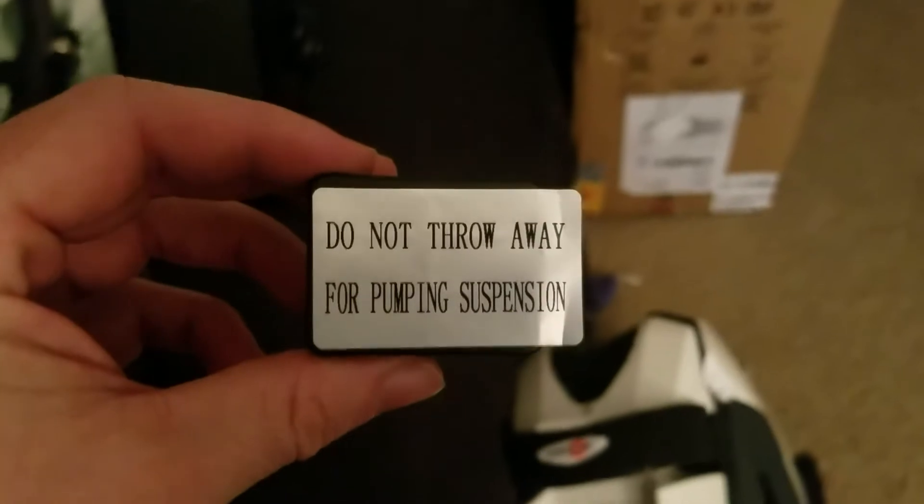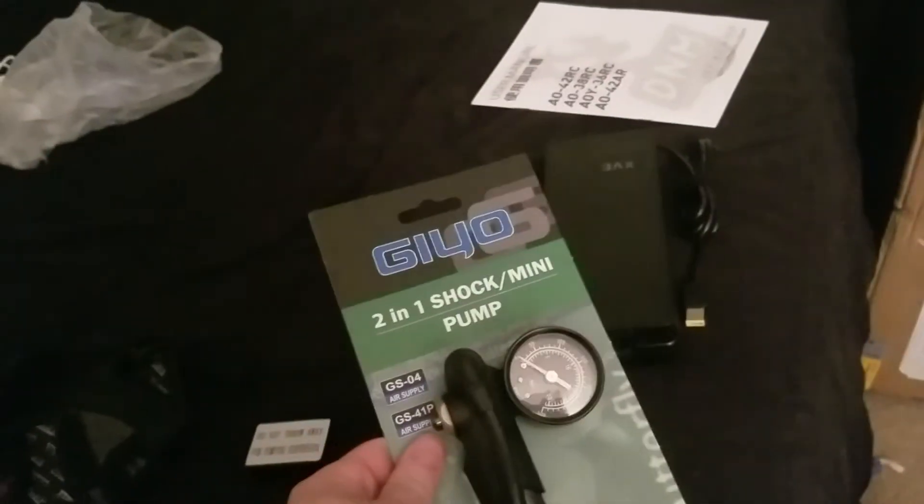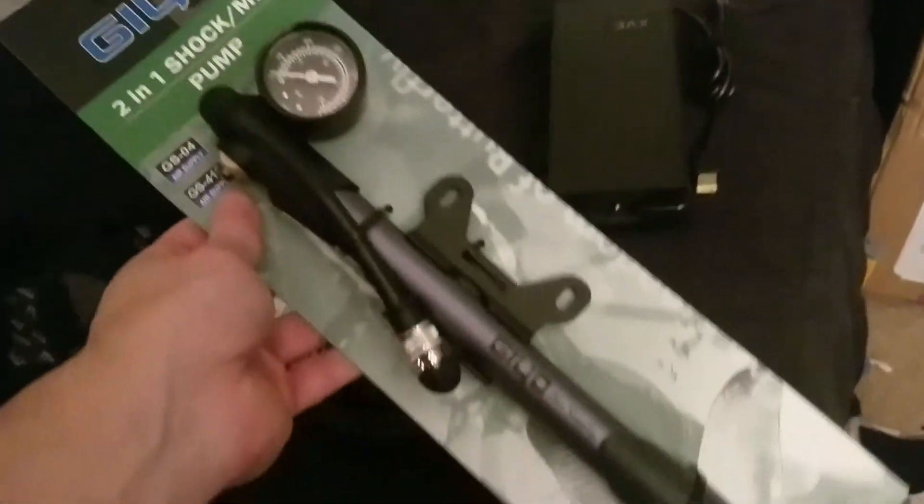Here's a short video of what I got with the unboxing of the S18 — just some accessories it comes with. This right here is for pumping the suspension, and here is the pump that comes with it. You hook that to your shock down here and that's how you pump the suspension.